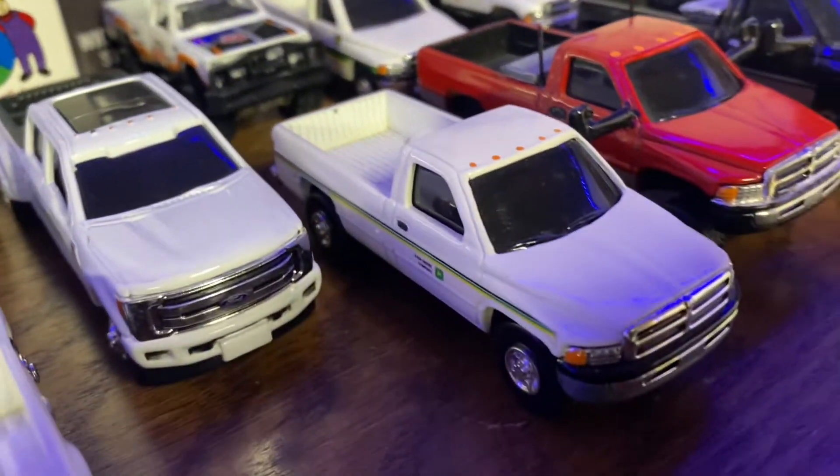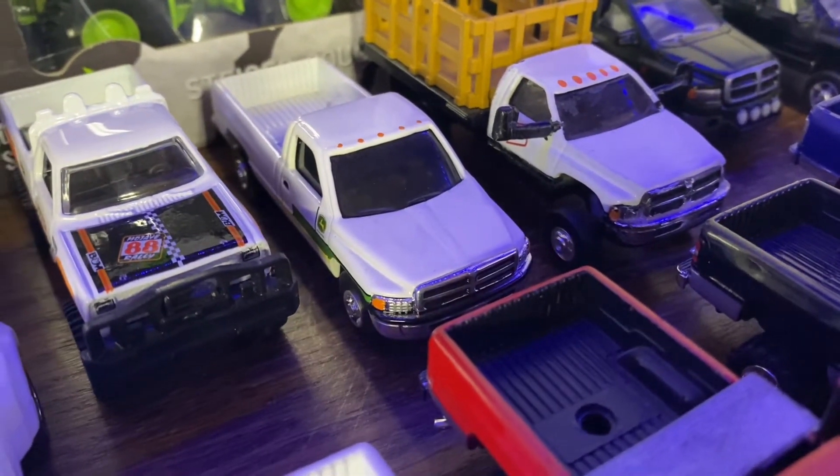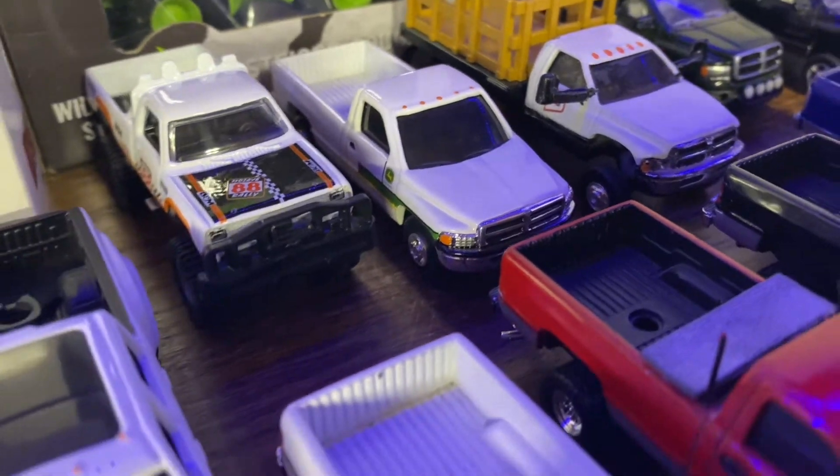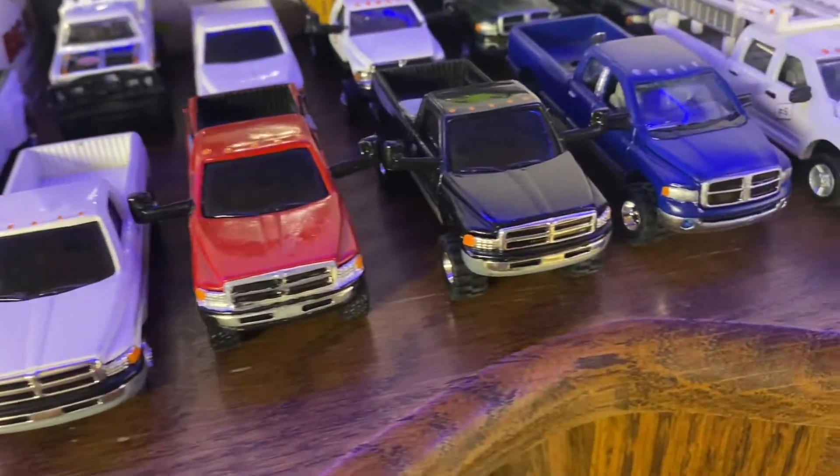A couple old Dodge John Deere service trucks — one here and one back here. A couple more Dodges I built.